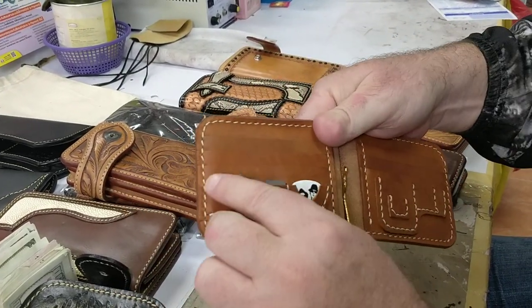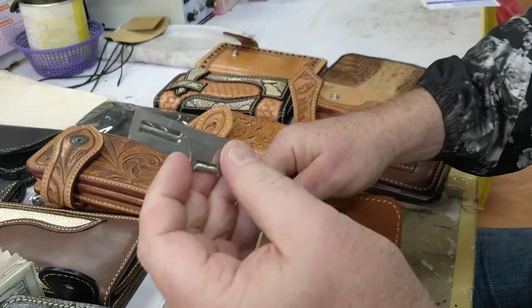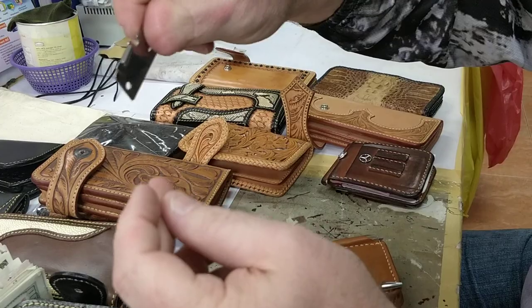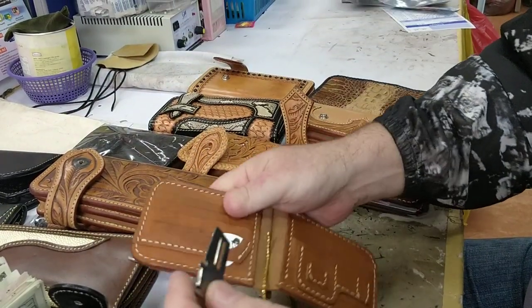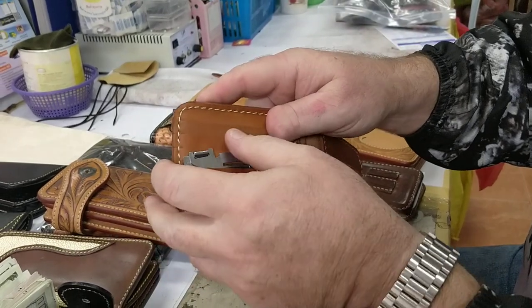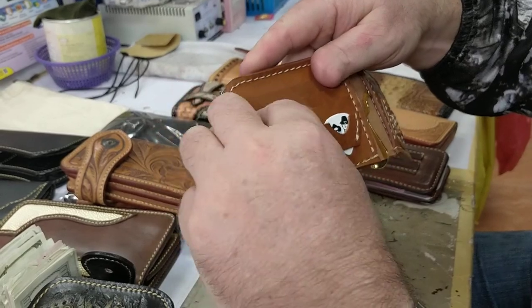On the inside, you've got a P38 can opener and vegetable peeler. As you may know, this is a standard issue military tool given for opening can rations. After World War II they started using them, and they're still used up until today. A great little stainless tool — that comes included.